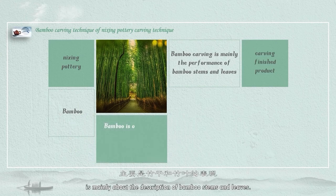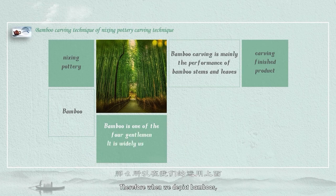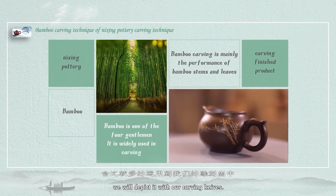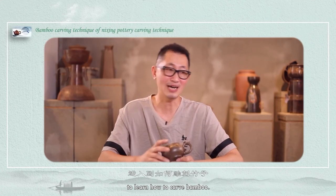The carving of bamboo is mainly about the description of bamboo stems and leaves. Bamboo is named as one of the four gentlemen. Therefore, when we depict bamboo, we will depict it with our carving knives. Then let's start to learn how to carve bamboo.